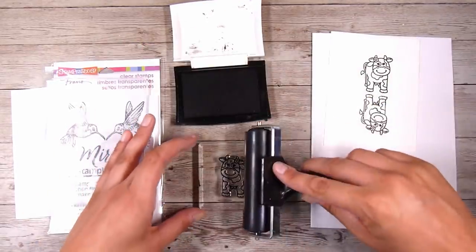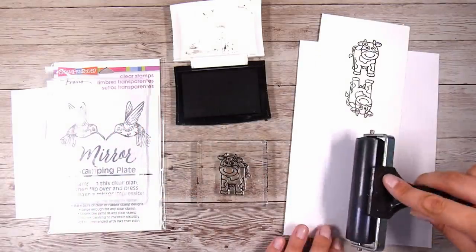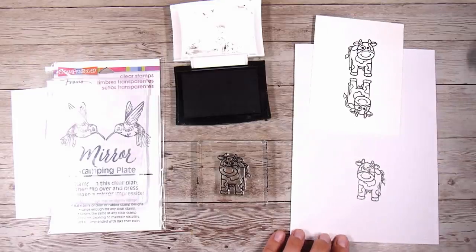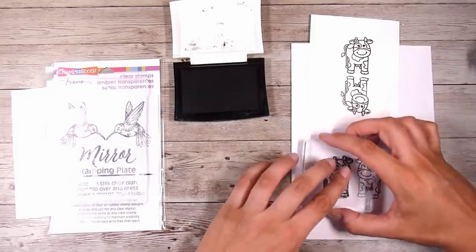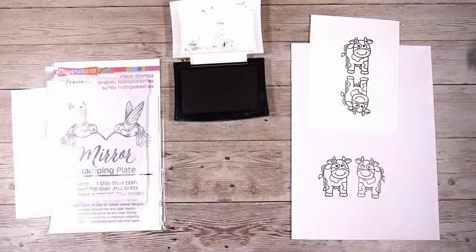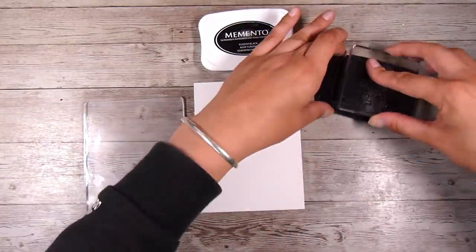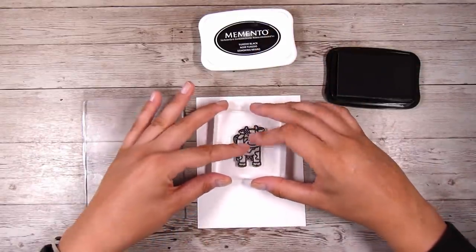You can see I'm inking up the stamp, rolling my brayer over it just one time, and then rolling my brayer down onto my paper. This is if you want to create a mirror image — you put it down normally and then stamp beside it. If you want the reflection you turn your piece of paper upside down; if you want the mirror, you stamp it beside it. So anyway, I am going to use the stamping plate.